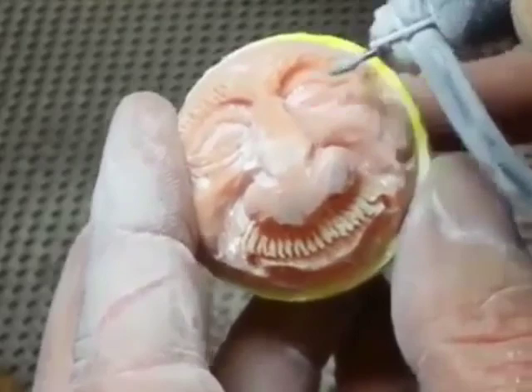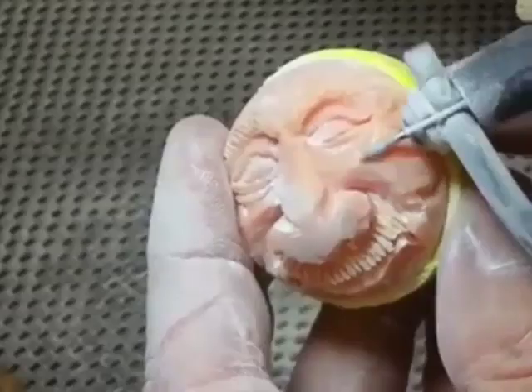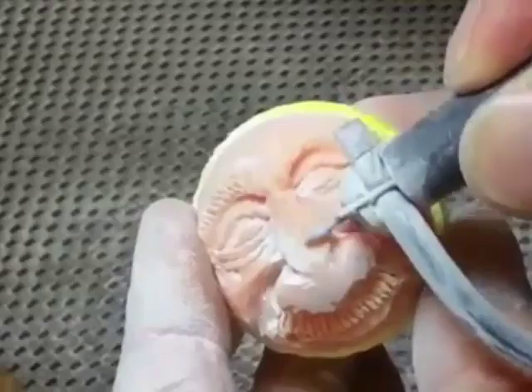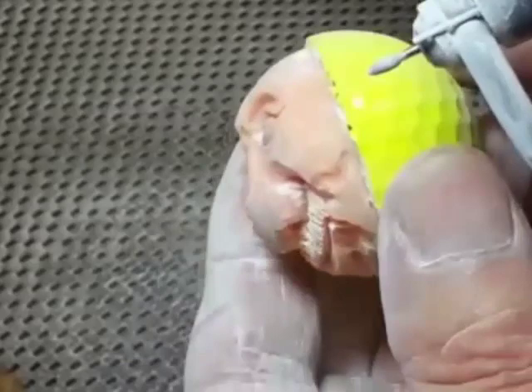I'm using a diamond football number five coarse to bring out the details and smooth things out — it does a great job for that. Here I'm rounding off the nose and smoothing off some of the parts.